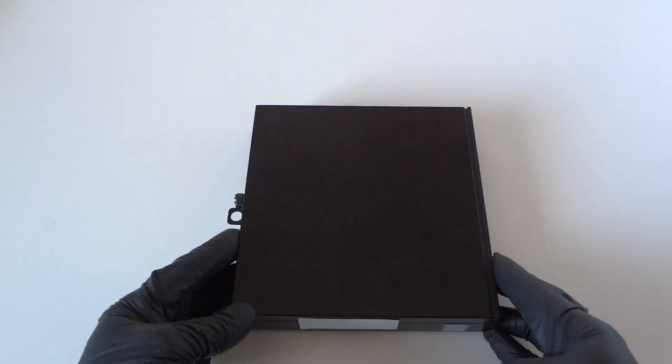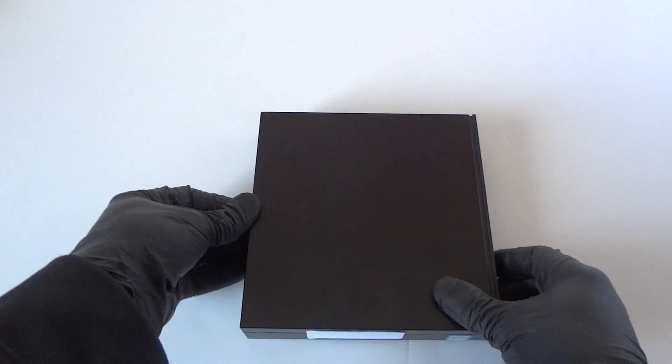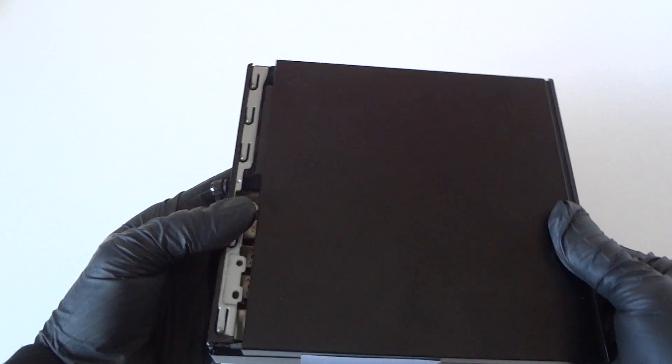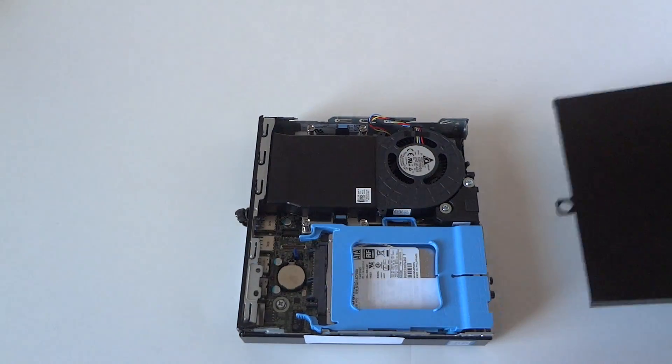We're gonna upgrade the memory from 4 gigs to 8 gigs. To open it up, there's a thumbscrew here on the left side — remove that and you're gonna slide the panel to the right side like this and it comes right out.